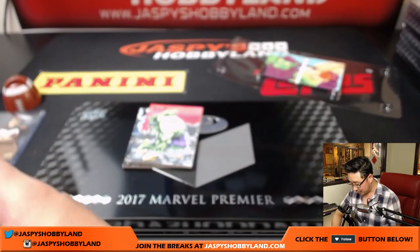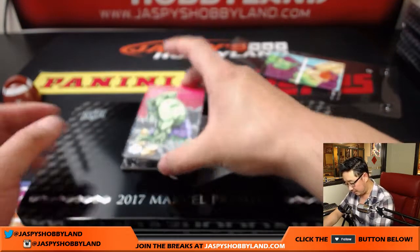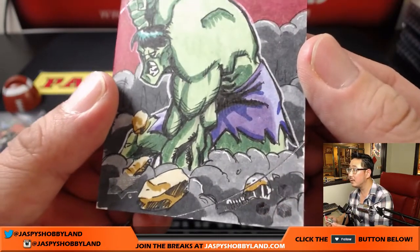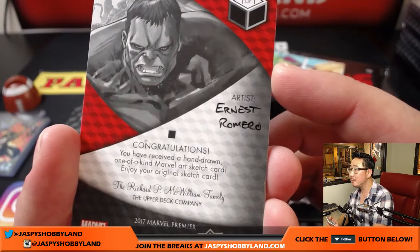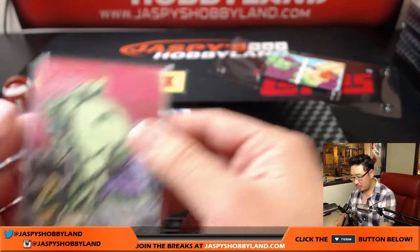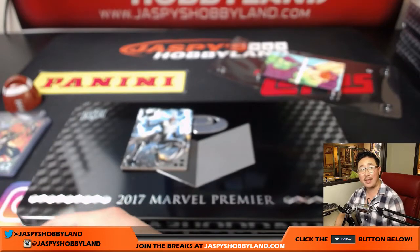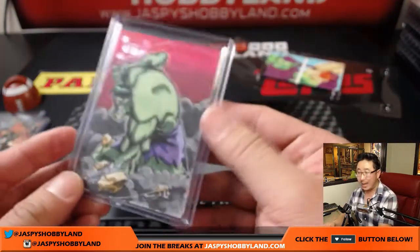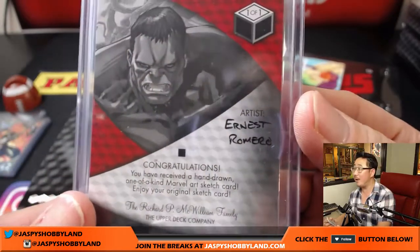And the Hulk! That's a cool sketch. Look at this — I like the way the artist did the face. Look at that. Nice Hulk. Ernest Romero with that one. I want to tweet this out. I think we were doing a different Marvel set — maybe Guardians of the Galaxy — and Ernest Romero's wife was actually watching, possibly with Ernest himself, just seeing if any of his stuff would pop out. We'll have to tweet him.